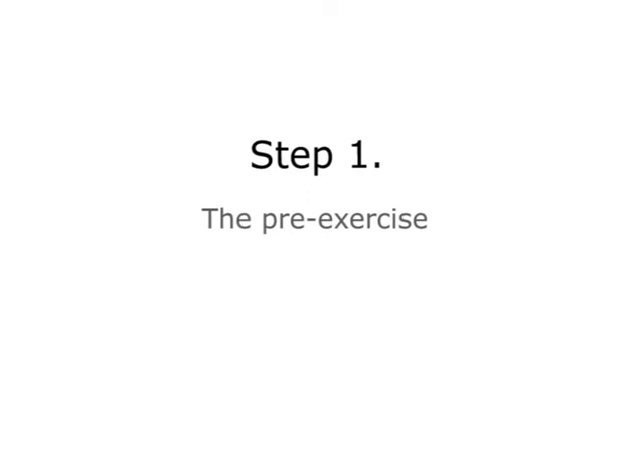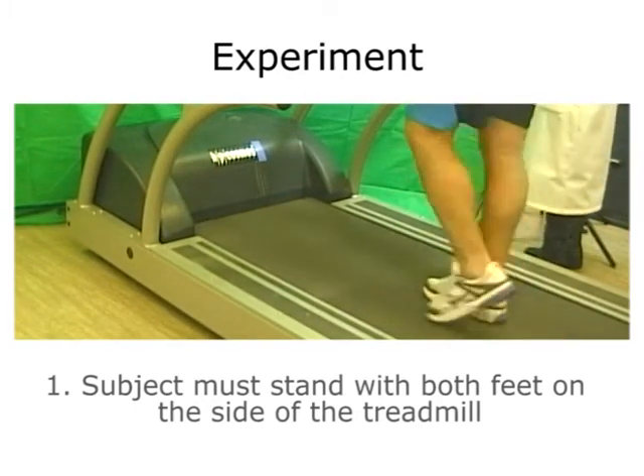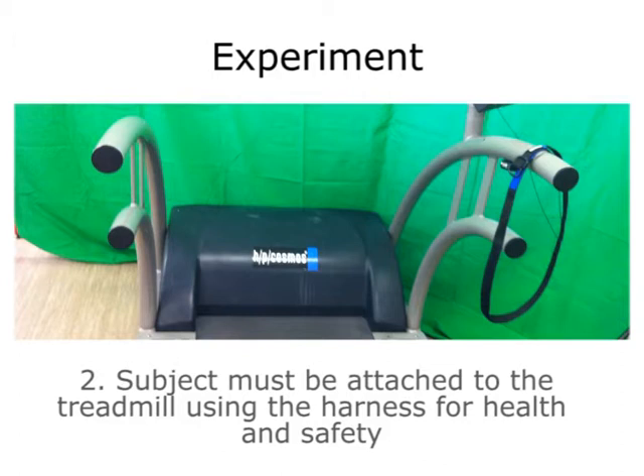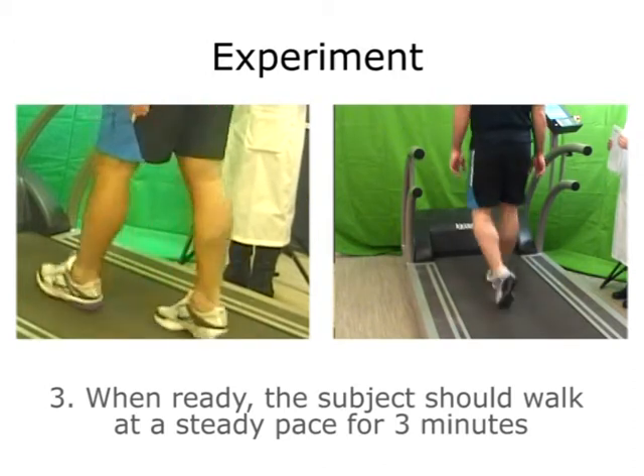Step 1: The Pre-Exercise. The subject must stand with both feet on the side of the treadmill. The subject must be attached to the treadmill using the harness for health and safety. When ready, the subject should walk at a steady pace for 3 minutes.